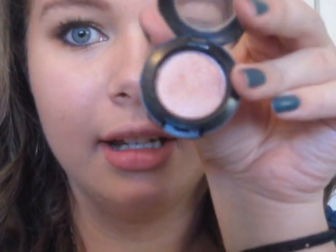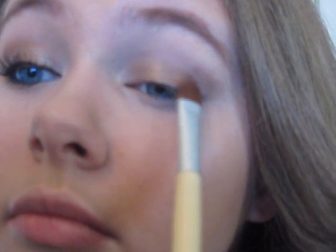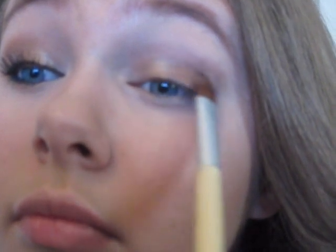Next we're going to take MAC Mythology — it's a really pretty penny-type color. Take the flat shader brush again, dip it in there, tap it off, and put it right next to the gold on the outer half, not going into the crease. Then take the brush and blend right between the gold and the Mythology color.